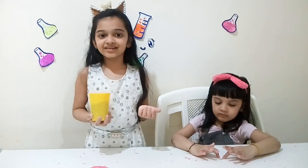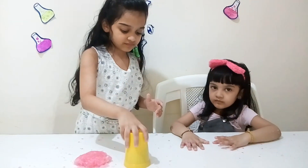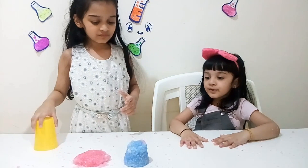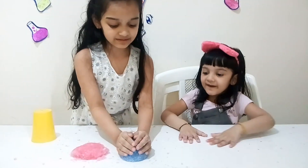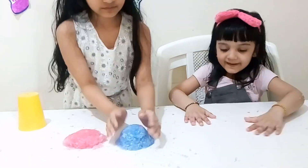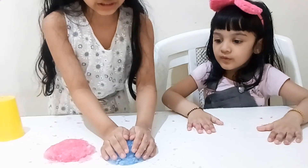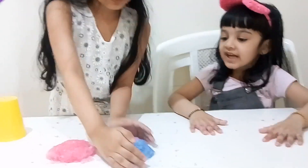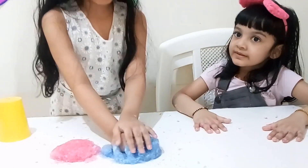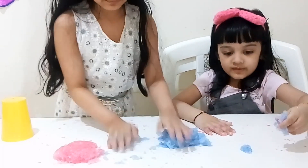Next color is blue. See? It's blue. So squishy, it's nice. Next color — let me put it here.